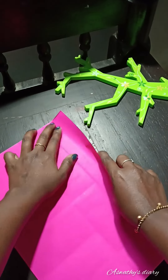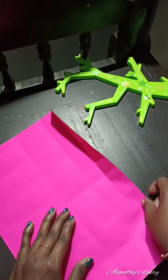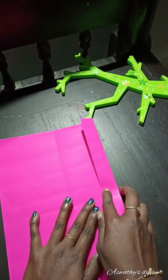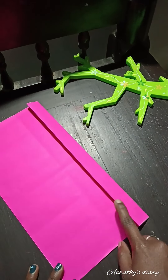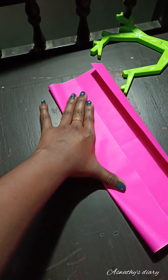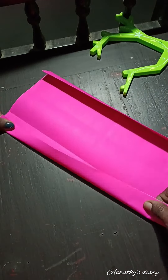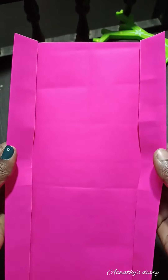Now, put it in the middle of the side. Now we have two lines. Put it in the middle of the side when we are doing this.